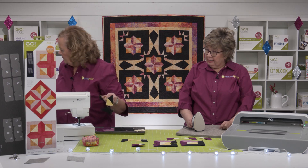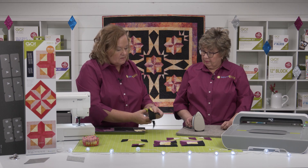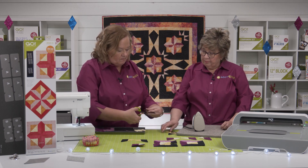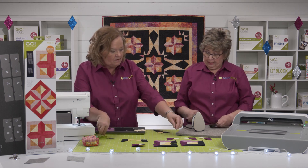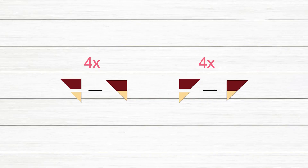Would you like these pressed open? Please press them open — we're going to press them open because you're going to get quite a bit of bulk in there if you don't. So now we're going to continue making our little half square triangle units.